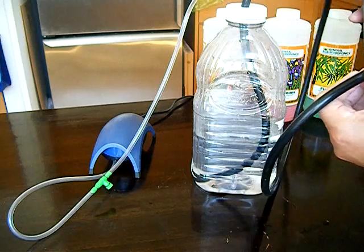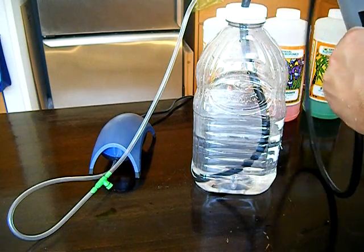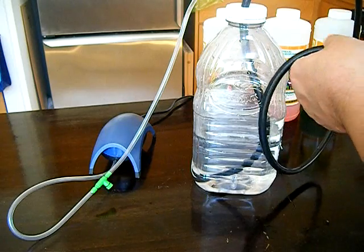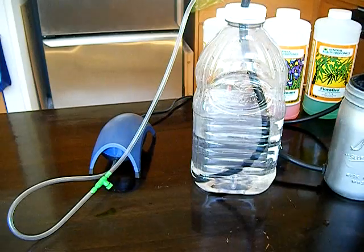The feed and drain line is going to simply plug into our canning jar. You don't need the grommet — just make a hole smaller than the tubing diameter. And that's it. Let's plug it in.